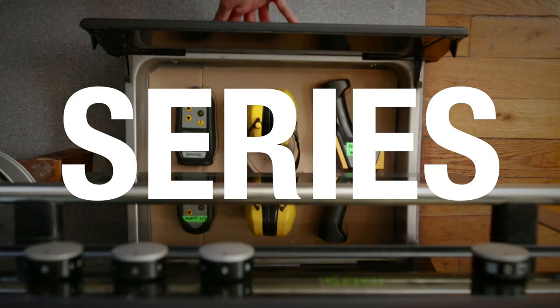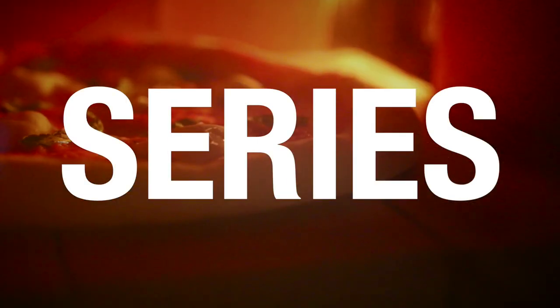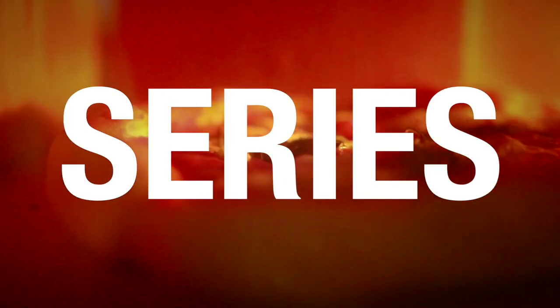Hey guys, salut, this is Alex and welcome back to this crazy Pizza Odyssey. This is a bonus episode in which I will show you how to add some serious woody, smoky flavors to our pies. This video is part of a series in which we attempt at making the most perfect pizza indoors, yes, with a classic domestic oven.